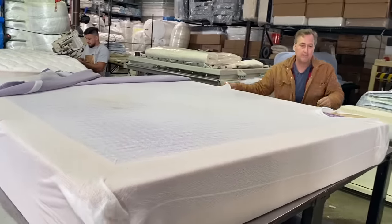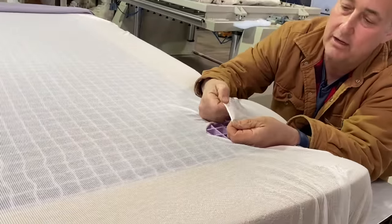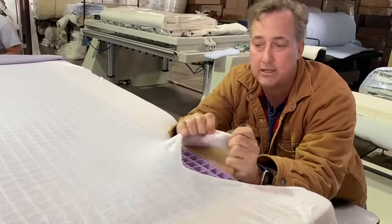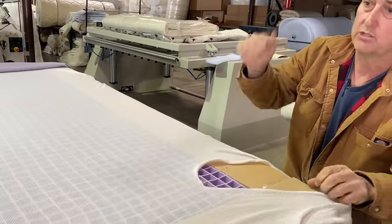This is that fiberglass type right here. It's not really fiberglass, but it is a glassy fiber. This is what most people are concerned about — they don't want to be laying on fiberglass. It's actually a fire barrier; it slows the burn rate down.